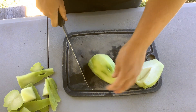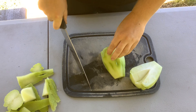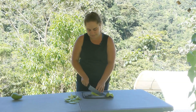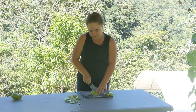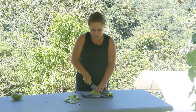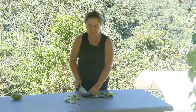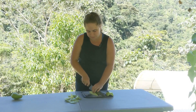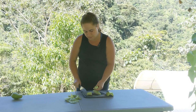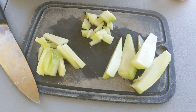Now there are multiple ways of cutting this up depending on what you want to use it for. One of my favorites is in a stir fry. The nice thing about chayote is that it holds its texture a lot better than things like zucchini — it doesn't get mushy or gross. It stays nice and firm even when you cook it. So I'll cut it up like this for a stir fry.